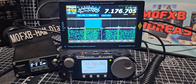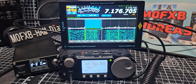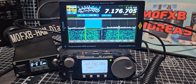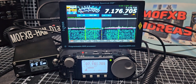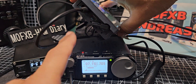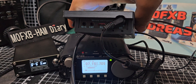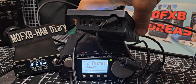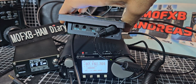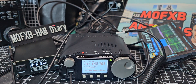Welcome back to my videos on the G90. I have the Quantum Spectrum SDR that I purchased to connect to my Xiegu G90, and I've just quickly connected the CAT lead. On the Quantum, the CAT lead goes here — I'll just unplug it so you can see it says CAT. The IQ, which we're going to test in another video, goes to the left. The CAT goes in the back of the G90.